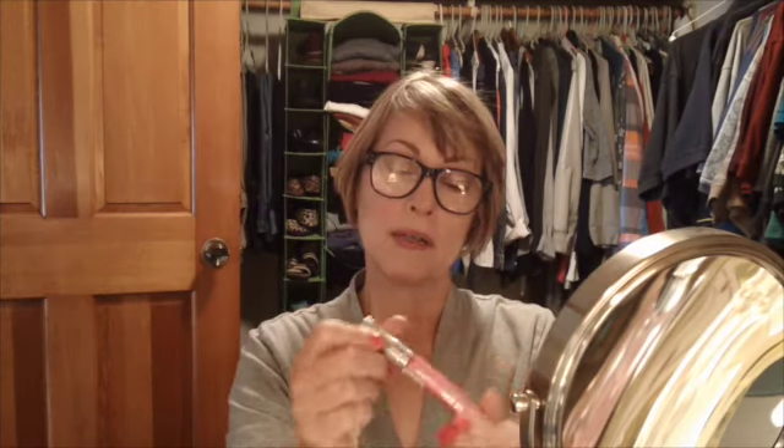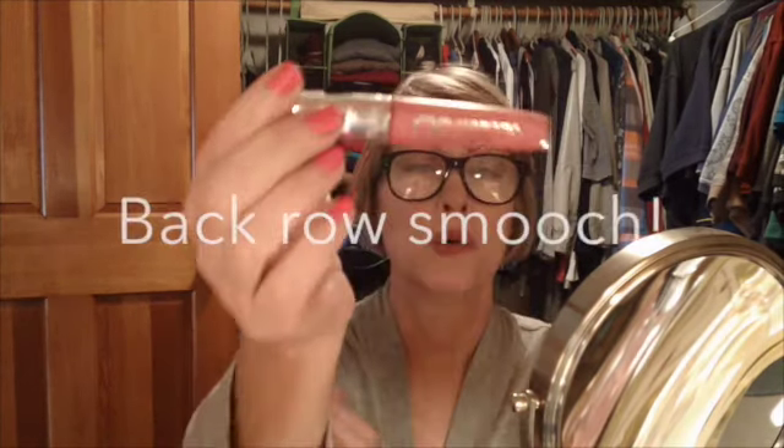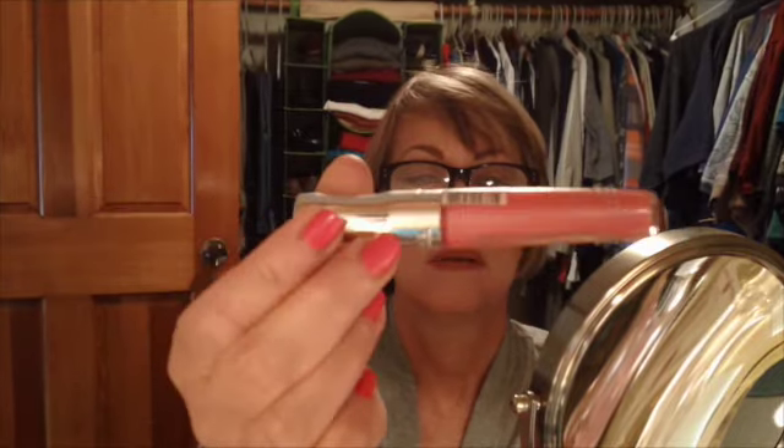Then I'm going to just put on some East End Snob, and then take a little bit of this Stay Glossy 3D Rimmel lip gloss — it's number 123, called Back Row Smooch — and it has a little bit of purpley speckles in it, or blue, blue I guess.